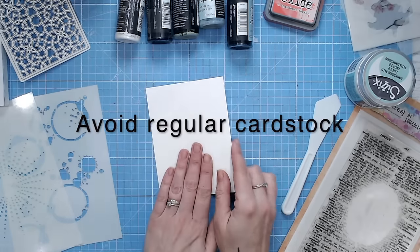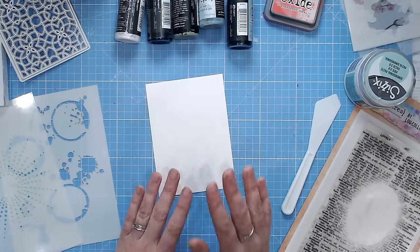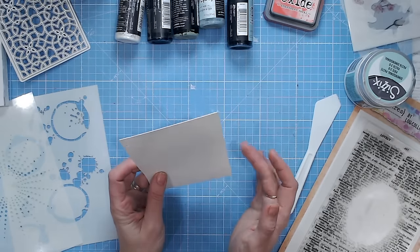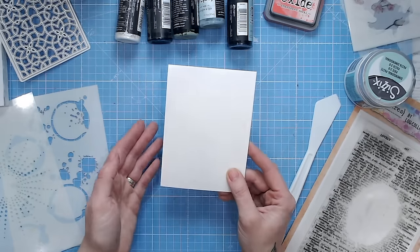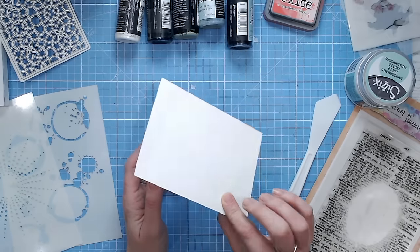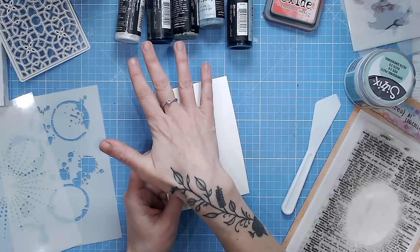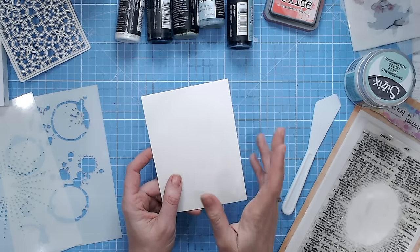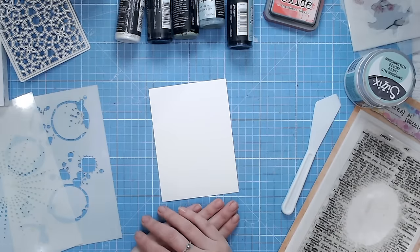I'm using a watercolor cardstock, which is my second point: the base that you're putting everything down onto is really important. You don't want to use an average card base. This is why I work on a watercolor cardstock, usually one that's at least 300gsm, and then I apply it to a normal card base or an art journal — I don't work directly onto those. This heavyweight paper is going to hold our mediums — our sprays, paints, inks, pastes — without any warping or bleeding through.